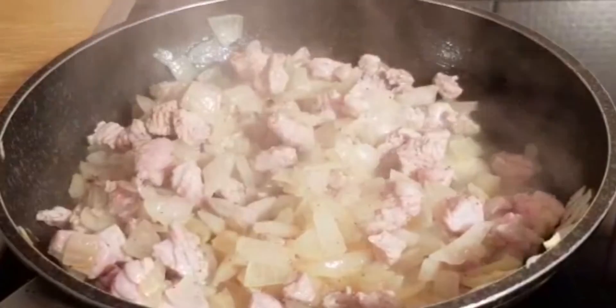Now it's time to start with the dough. Here comes the flour, nutmeg and milk, baking powder, one egg yolk, and two spoons of salt.